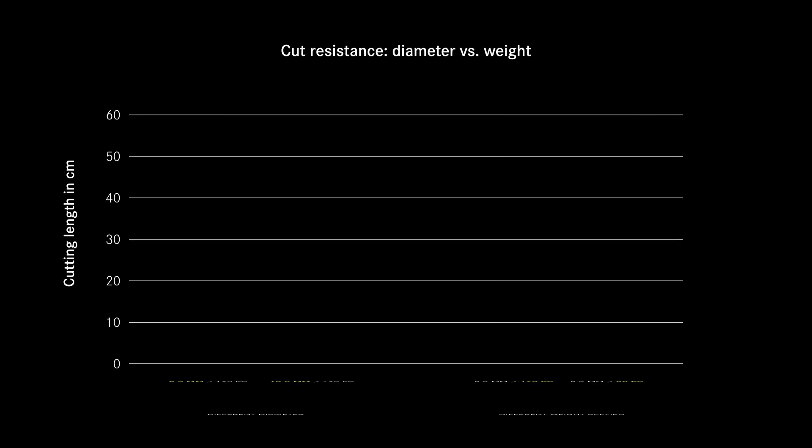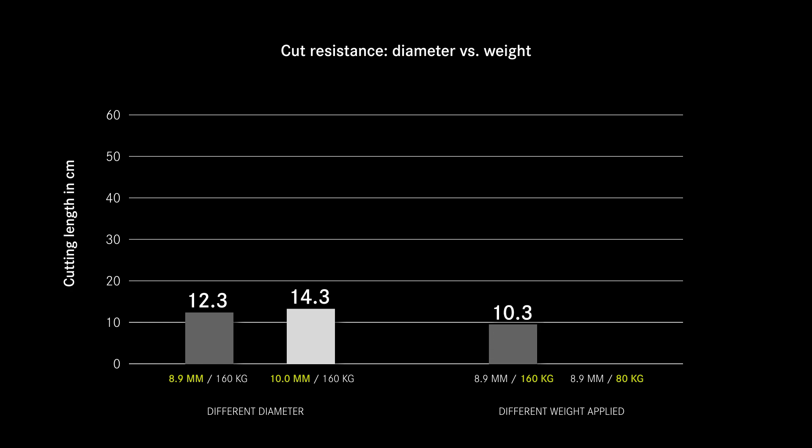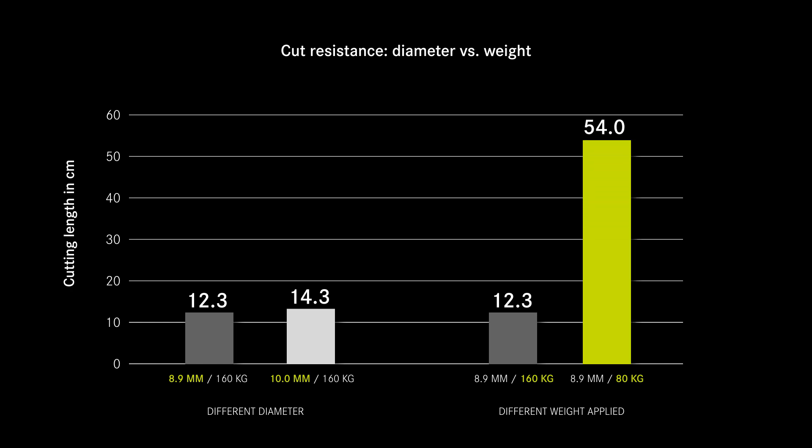Now let's look at the results. What we see is that between the 8.9 millimeter rope and the 10 millimeter rope there's not much of a difference at 160 kilograms. However, if we only load the 8.9 millimeter rope with 80 kilograms, we can see a huge gain in cut resistance — meaning a huge gain in actual safety.